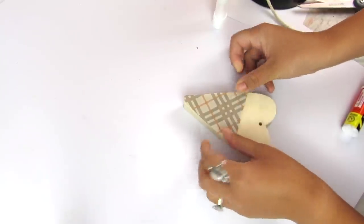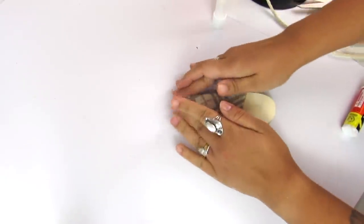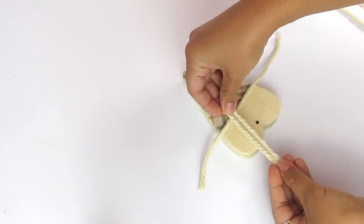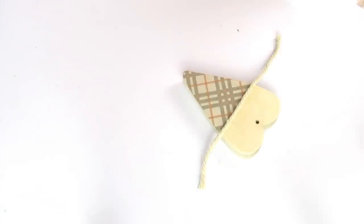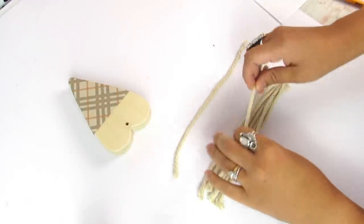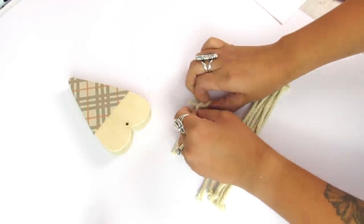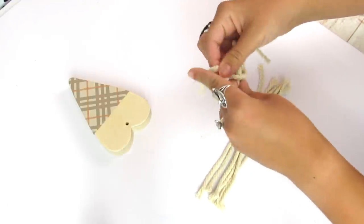I cut the printable or scrapbook paper to size and then use a glue stick to attach it. Then I take some macrame cord — I'll have this linked in the description box below, I've been using it a lot lately in my tutorials. I take one strand and make sure it's long enough to go in the front of the gnome and wrap around.